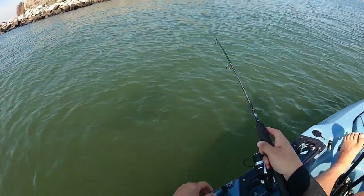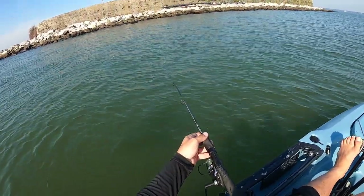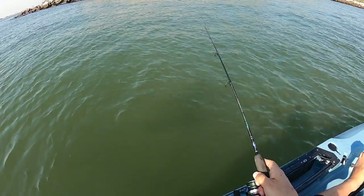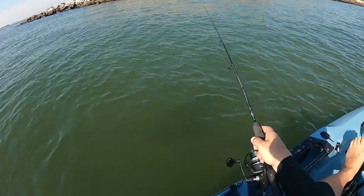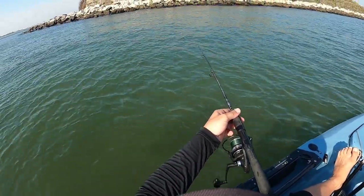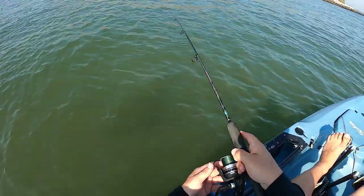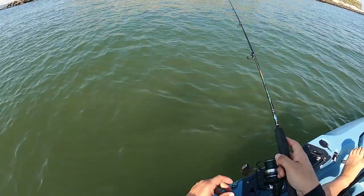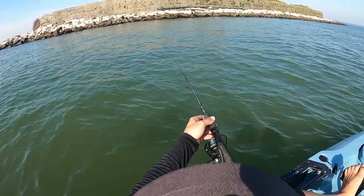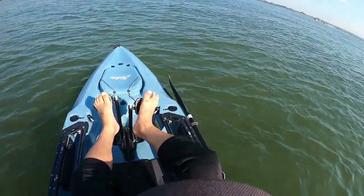On your initial drop, you want to feel bottom with the bucktail — or if you're using a high-low rig, make sure your weight touches bottom — then pull up off it to avoid hang-ups. I've already been hung up twice today, but that's the name of the game with flounder fishing. A lot of people think flounder just love flat sandy bottom, which they do, but structure fishing is extremely effective. The holes created by bridge pylons, or spots with a sandy bottom and rocks, are great hiding spots for flounder.